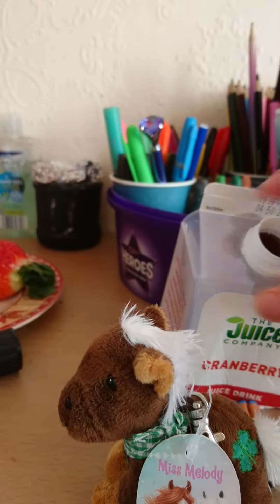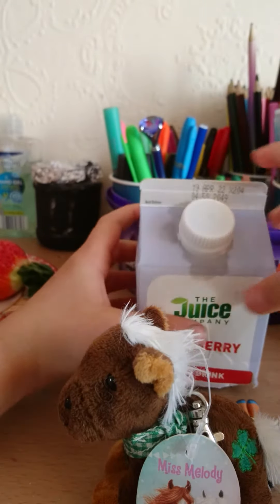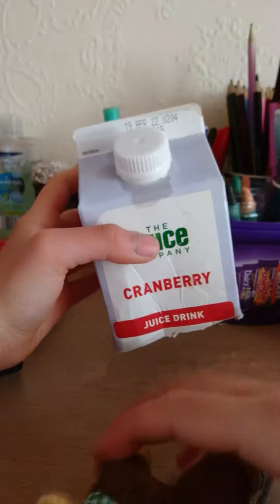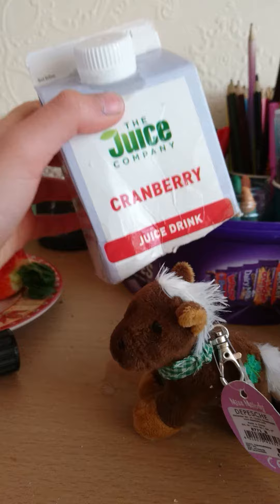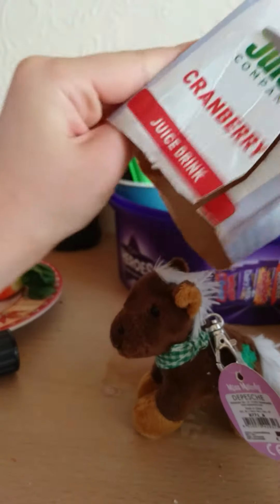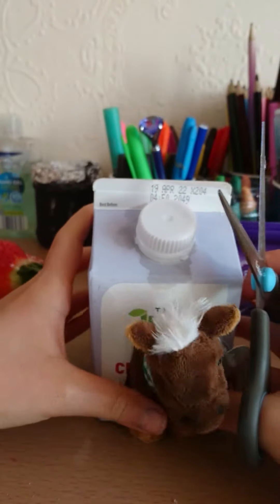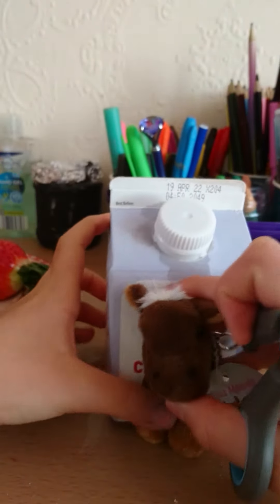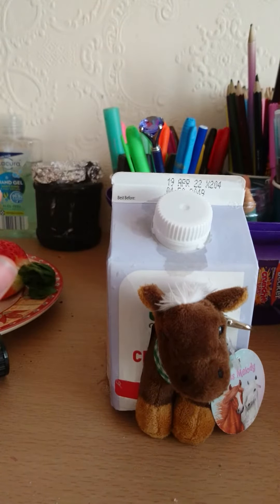So you're gonna want this part — this could be a little chimney, you can just close that. And you're going to need to see how tall your little friend is, then you're gonna want to cut a little hat. You can see that it fits perfectly, and you can color it.